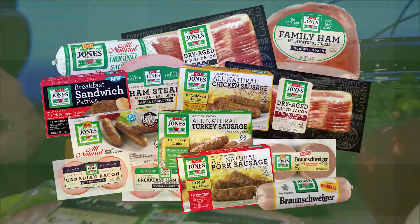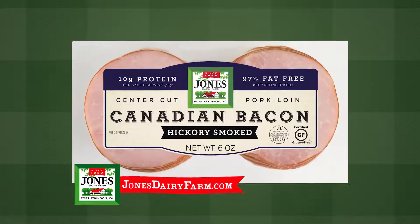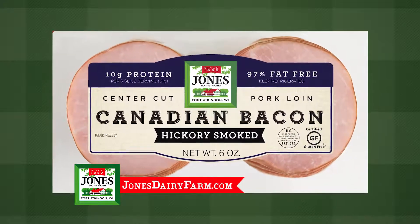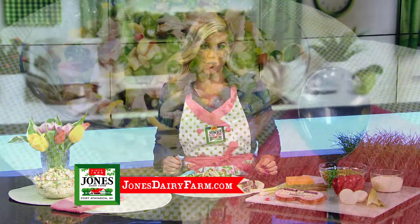Use peas, cheese, hard-boiled eggs, homemade dressing, and Jones naturally smoked Canadian bacon. It's fully cooked, contains 11 grams of protein, is 97% fat-free, and certified gluten-free. Combine veggies, eggs, cheese, and Canadian bacon in a large bowl.